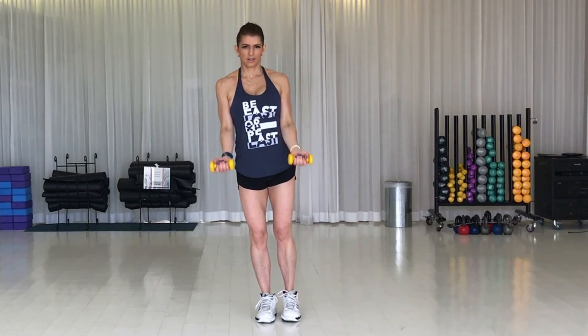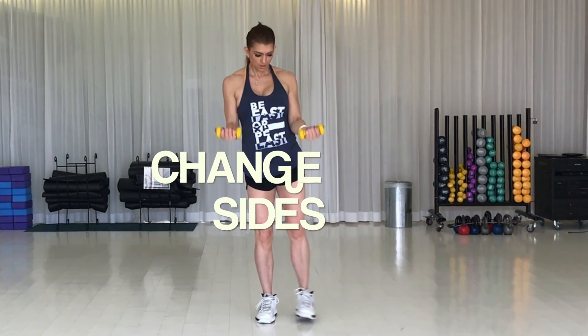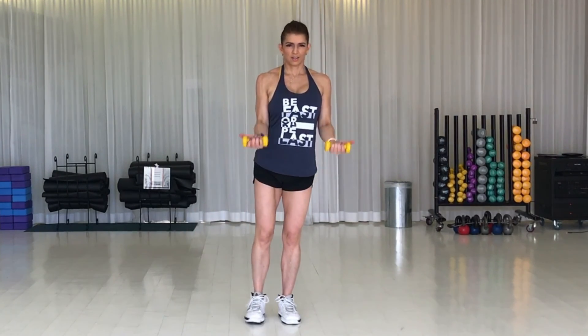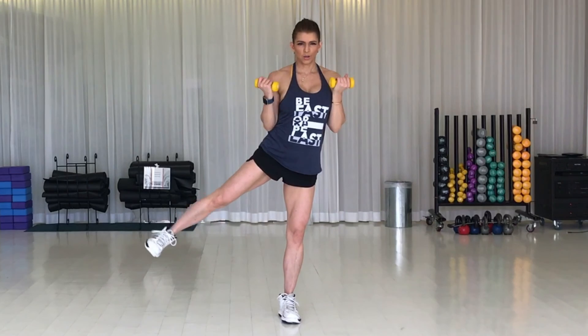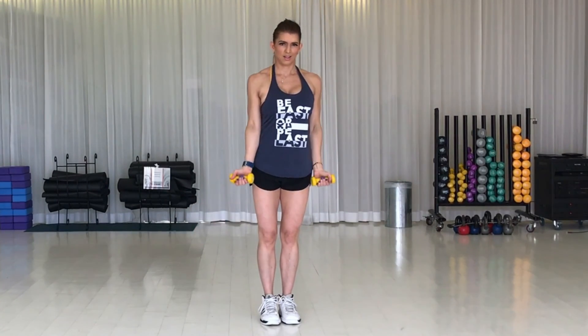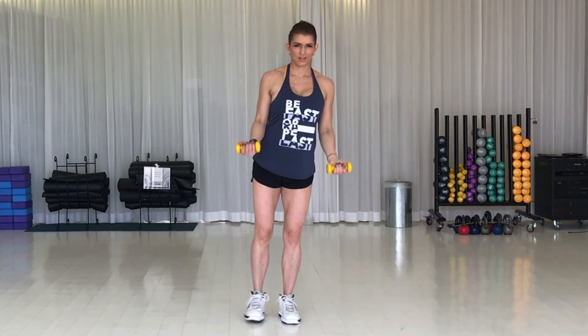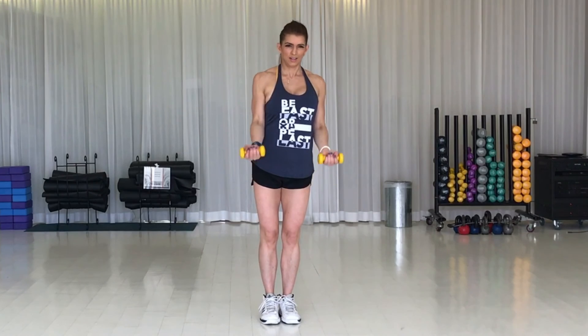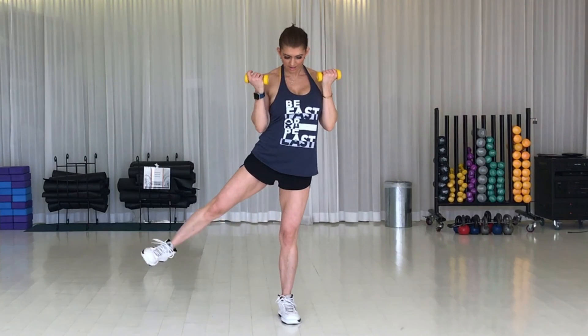Your toes stay pointing forward, so focus on squeezing from the side of your butt — you're trying to get that butt nice and round. Switch. Flex the foot, keep your toe pointing forward. Full range of motion on the arms and get that leg as high as you can without rotating your toe up to the ceiling. See if you can keep all your weight on your standing leg. One side is going to be more challenging than the other — this is the beauty of doing a single leg workout. You get to even out the strength in both sides of your body. Hang in there, you're almost done.